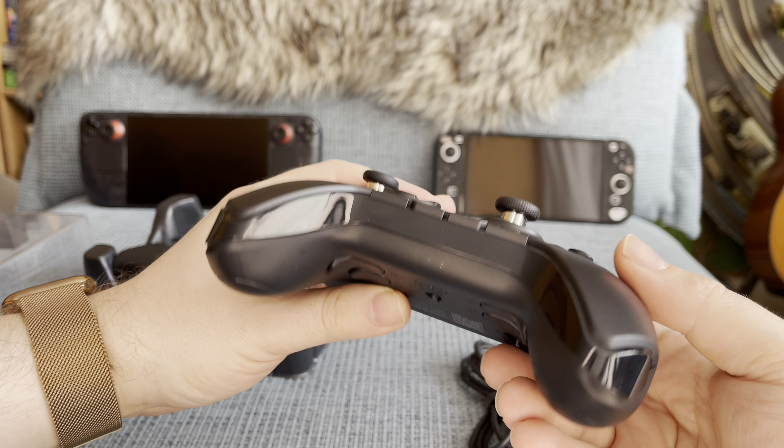The controller comes with everything you need: a USB-C cable that you can use to charge the controller and also use for a wired gaming experience. You can also charge the controller with its supplied charging dock. What is really neat is that the controller also comes with a USB Bluetooth dongle in case your PC doesn't have Bluetooth, and you can store the dongle in a compartment under the charging dock.